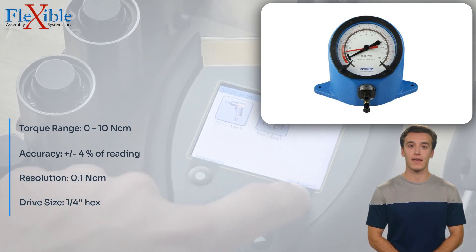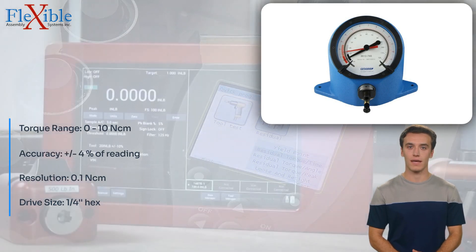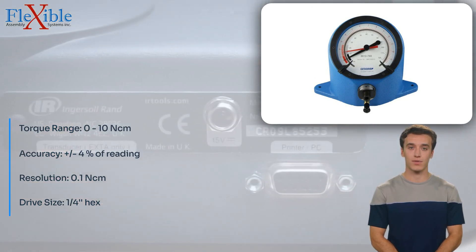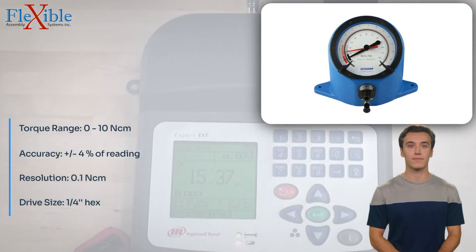With a torque range of 0 to 10 Nm, accuracy of plus/minus 4% of reading, resolution of 0.1 Nm, and a length of 230 mm, this torque tester is the perfect tool for quality control and assembly professionals. Weighing only 0.5 kg, it is lightweight and easy to handle.